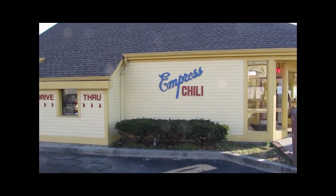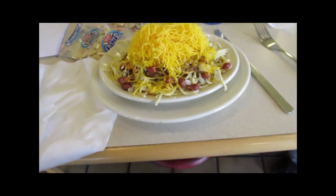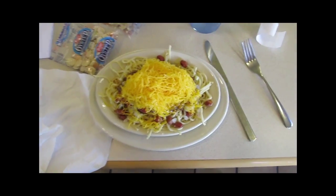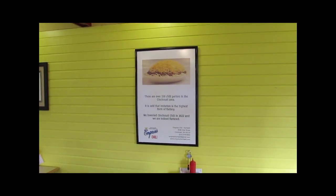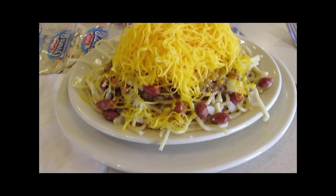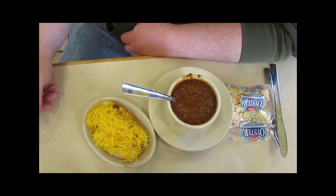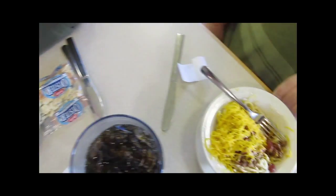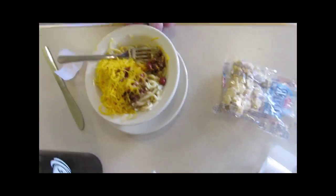We're at our fifth stop in Cincy today — Empress Chili, a little place off of Vine Street. This is the original chili, invented in 1922. I went up to a five-way this time — as you can see, it's quite gigantic. Bob's doing his chili spaghetti thing. Fred's doing chili with a Coney dog. And Brian Chauncey's doing the five-way kid size, since we are on our fifth meal in as many hours.